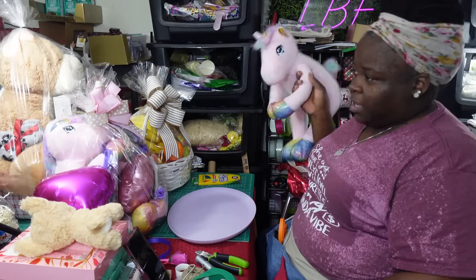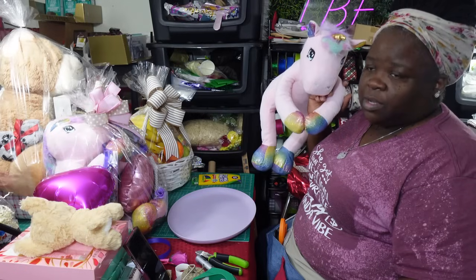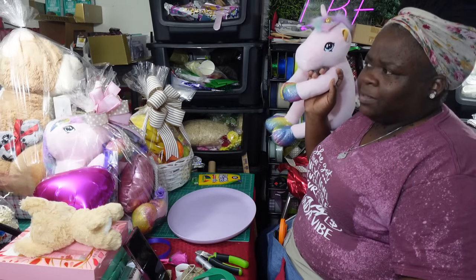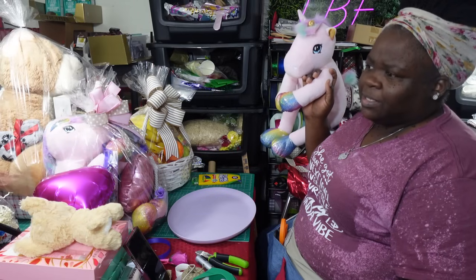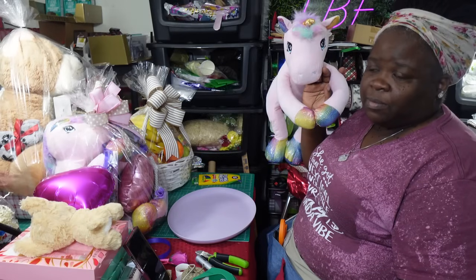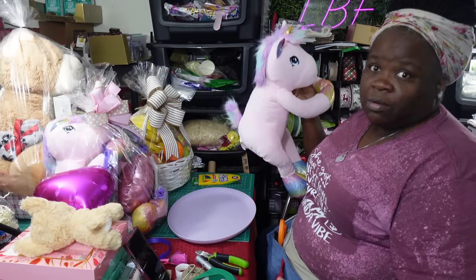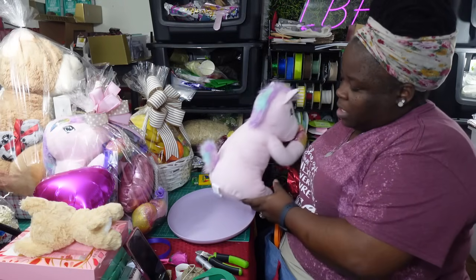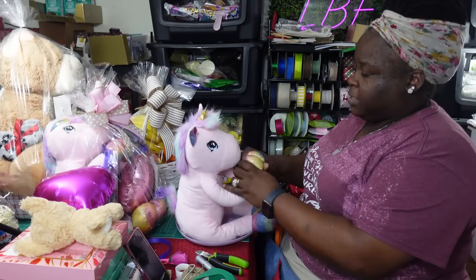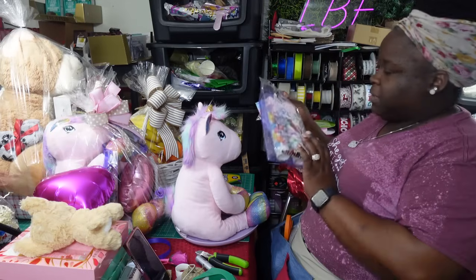I'm also pulling out a lot of bears and stuffed animals I had from previous years — I think from about two years ago — and they came with a blanket inside. I'm not sure what I did with all the blankets, but I kept the stuffed animals. They are velcro-attached by the hands and the feet.